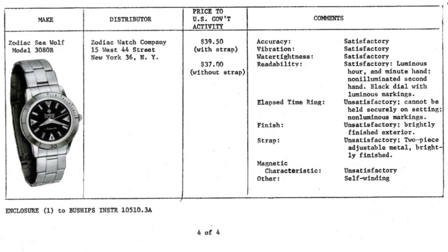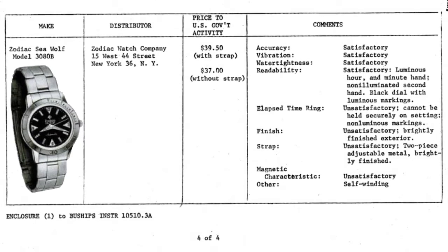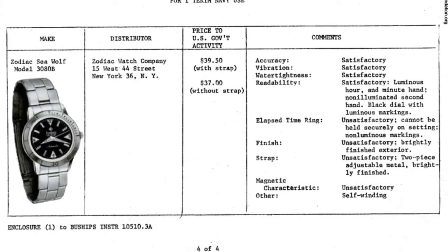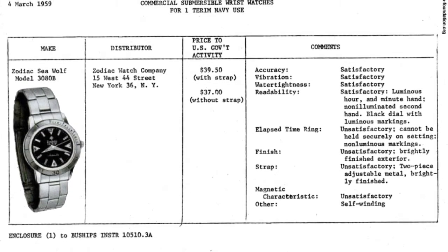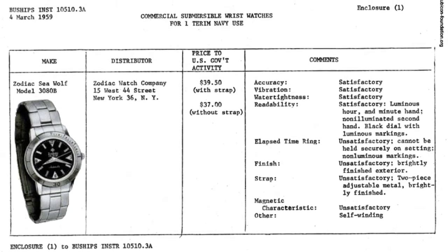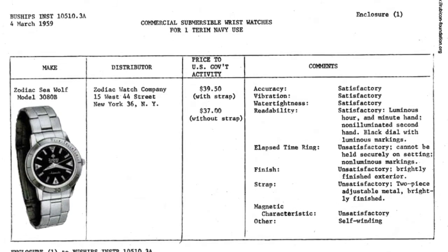In 1959, the U.S. Experimental Diving Unit tested the Seawolf along with a Blancpain Fifty Fathoms, Submariner, Enicar Sherpa, and Bulova prototype. The Zodiac was deemed a failure due to its poor anti-magnetic characteristics, shiny finish, and insecure bezel. The Fifty Fathoms won out.